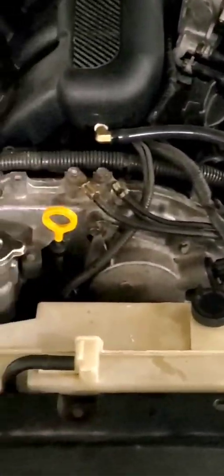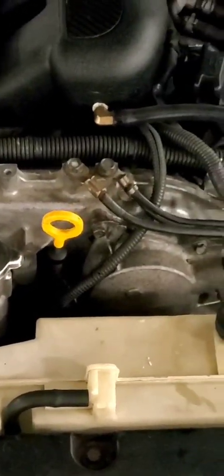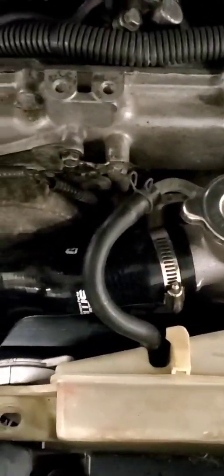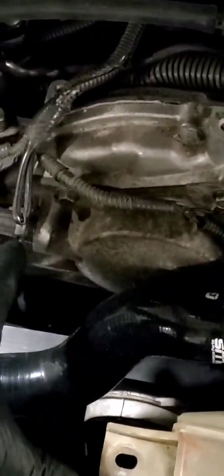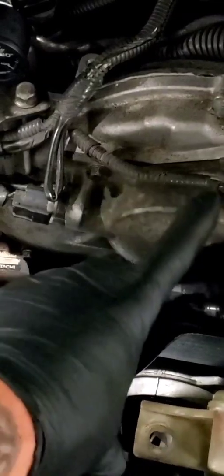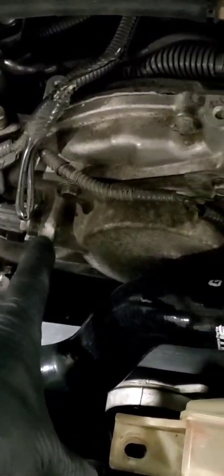I figured I'd make a quick video to generally explain some of the stuff about the VTC and VVEL systems on the VQ37VHR - just to simplify it for some people, because it gets super complex. So, general component identification: this is your bank 1 VTC cover, bank 2 VTC cover. You can see on each side you have VTC cam sensors. Those cam sensors are a mag pickup off of an encoder wheel that's on the intake sprocket - that's how the cam timing system works.